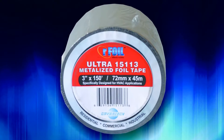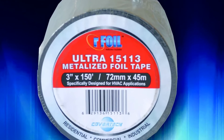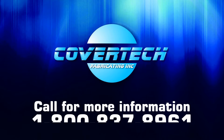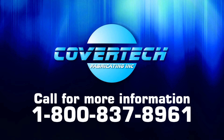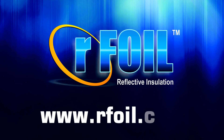Arfoil HVAC metalized tape must be used whenever installing Arfoil Bic 6. For more information on our Arfoil products and applications, please call us at 1-800-837-8961 or visit our website at www.arfoil.com.